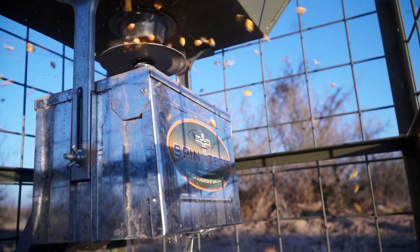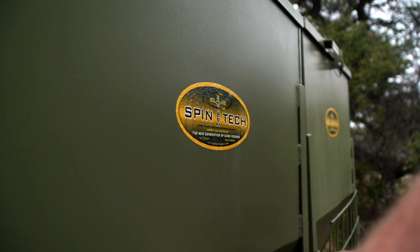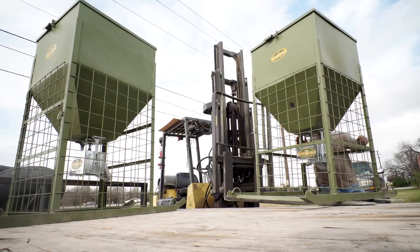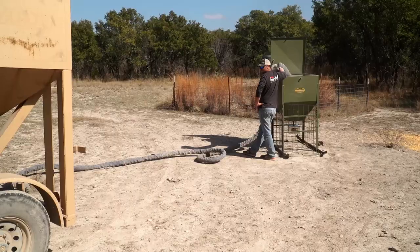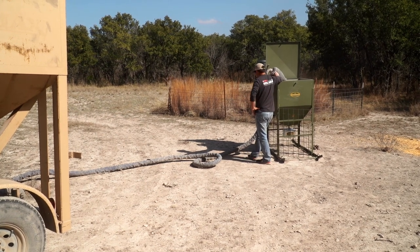If you're looking for a feeder option that may not require building a pin around it, our friends at Spintech have built a rugged and durable 700-pound stand-and-fill feeder that is perfect for hunters with a high population of cattle, hogs, or acrobatic raccoons that are looking for a sturdy feeder that is easy to fill.